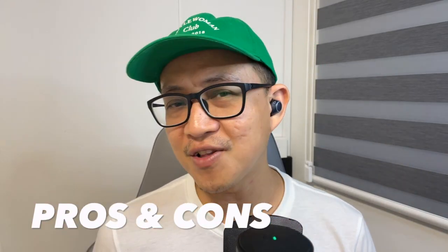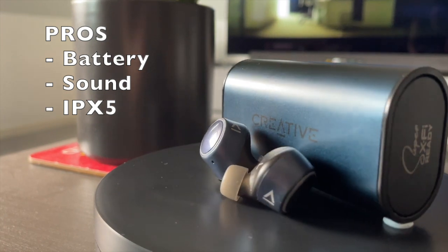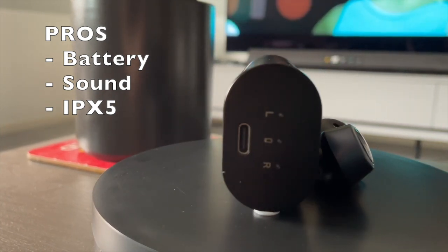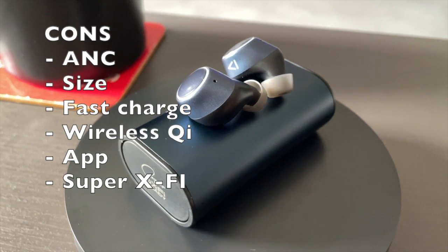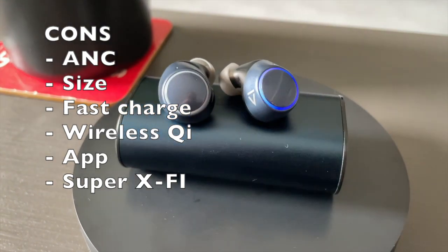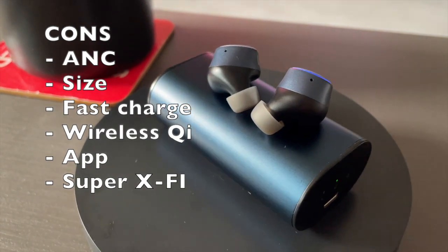So let's take a look at the pros and cons of the V2. On the good side: excellent battery life — 12 hours per charge and 34 hours total — very good sound quality, IPX5 waterproof rating, and decent microphone quality indoors. On the downside: it doesn't have active noise cancellation, there's no app support from Creative, and there is also the useless Super X-Fi.